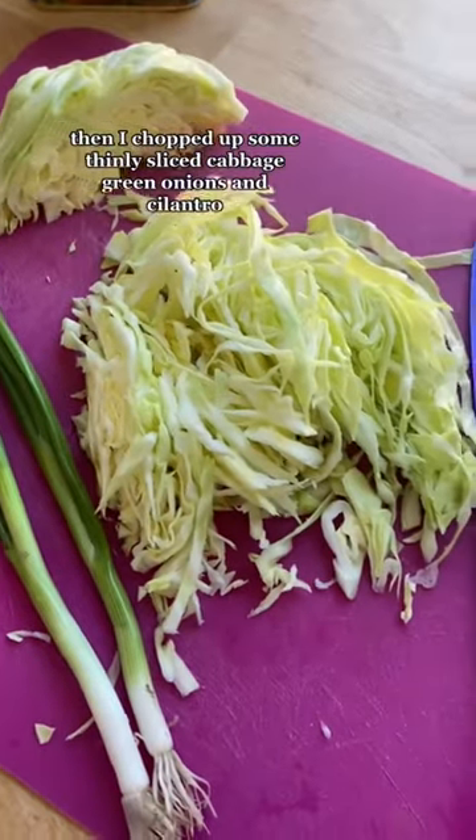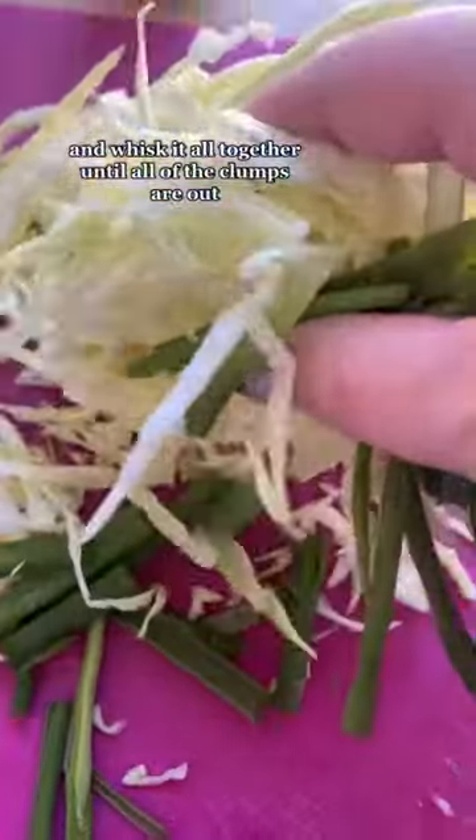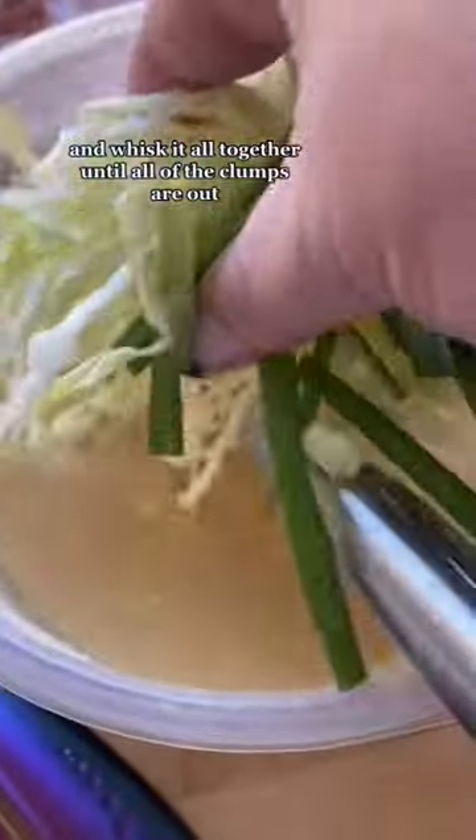Then I chopped up some thinly sliced cabbage, green onions, and cilantro. For the base of the batter, I'm using eggs, soy sauce, a little sesame oil, and flour — whisk it all together until all of the clumps are out.